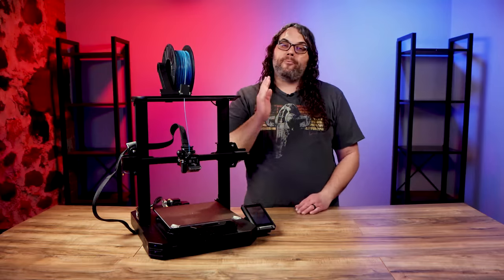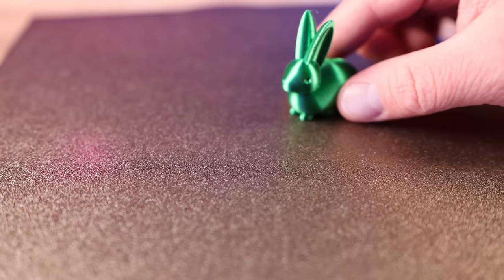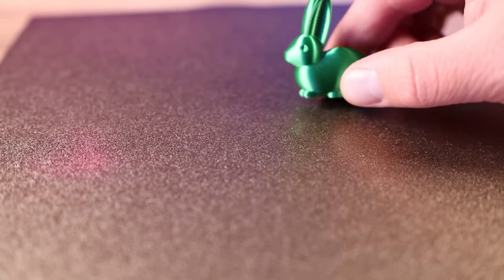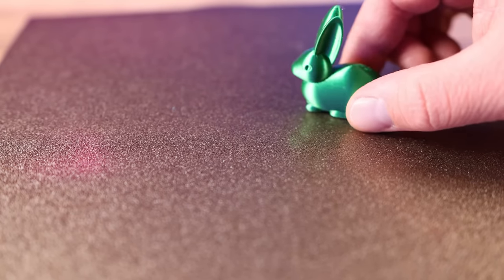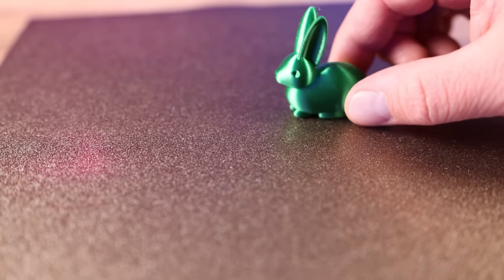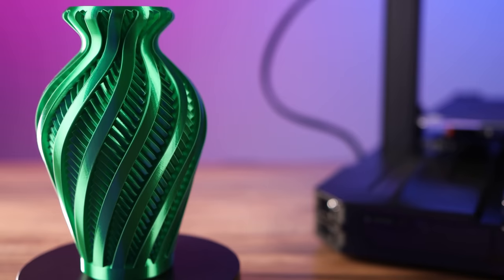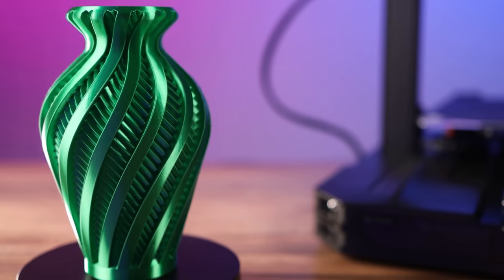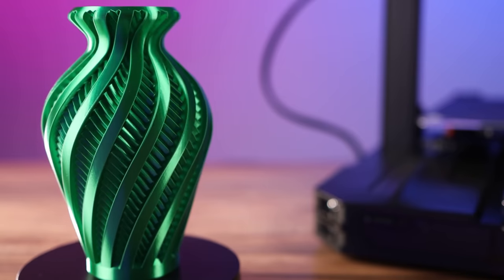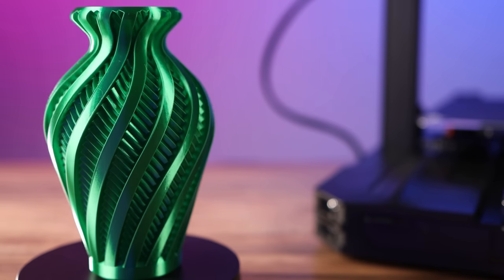I'm really liking this printer and it's printed great for me so far. The first print that came off the printer was this bunny that we printed during the live stream, in the Emerald City Green Poly Alchemy Elixir, and it turned out really nice. Another print I did was the Inversion Vase from ClockSpring 3D, also in the Poly Alchemy Emerald City Elixir — it turned out awesome. The layers were clean and there are no gaps in this vase at all.